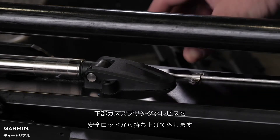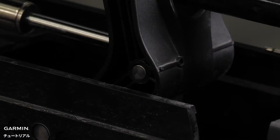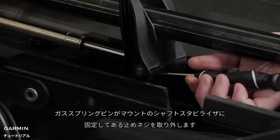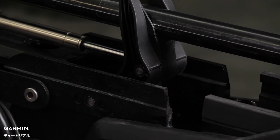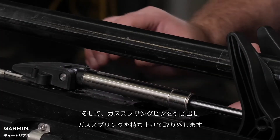Lift the lower gas spring clevis off the safety rod. Next, using a number zero Phillips screwdriver, remove the screw set that secures the gas spring pin to the shaft stabilizer on the mount. Slide out the gas spring pin and lift up on the gas spring to remove it.